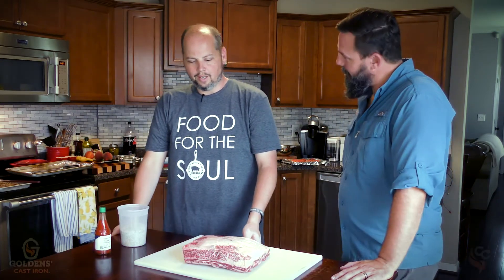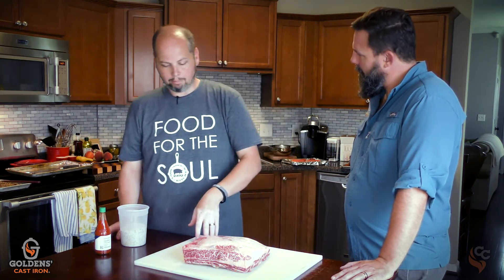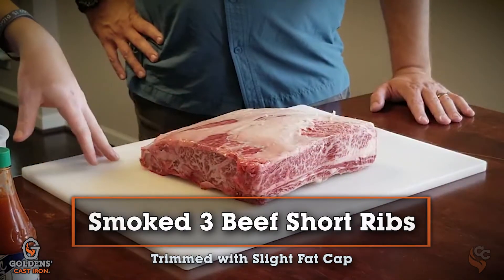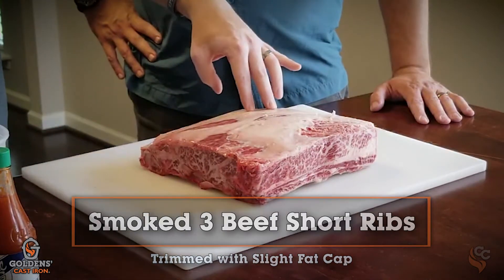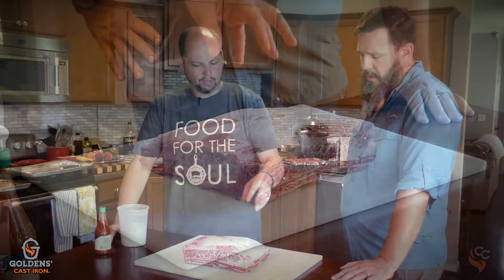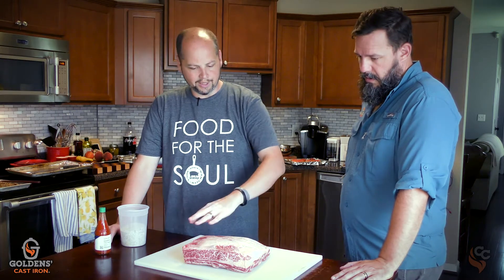What is this beautiful slab of goodness in front of us today? These are basically beef ribs — a short plate rib. If you've ever had short ribs, braised short ribs, flank short ribs, it's this kind of meat after they slice it. Basically this is three beef ribs. It comes from a purveyor like this. Most of the time it's going to be trimmed. There's a little fat cap on it. You want to leave the fat on as much as possible — it helps baste the meat.